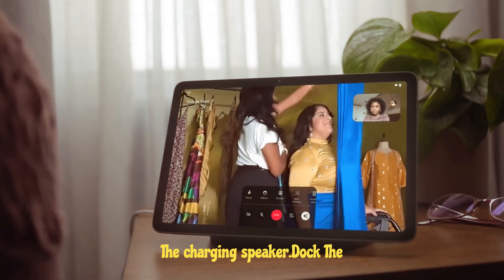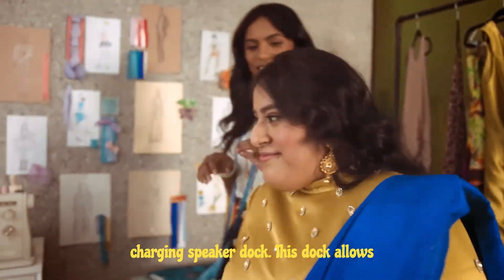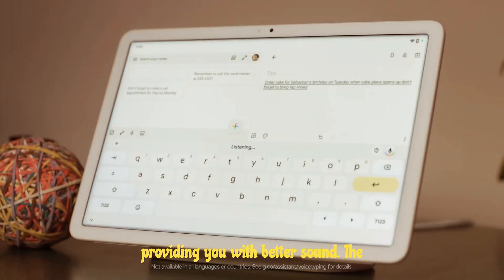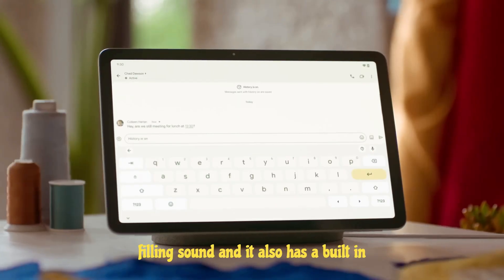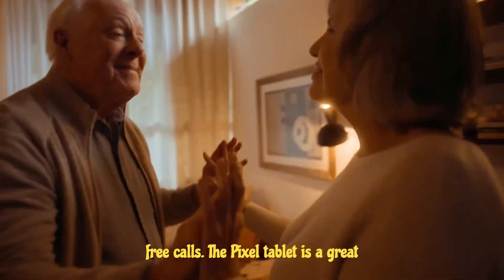The Pixel tablet comes bundled with the charging speaker dock. This dock allows you to charge your tablet while also providing you with better sound. The dock has four speakers that produce room-filling sound, and it also has a built-in microphone so you can use it for hands-free calls.